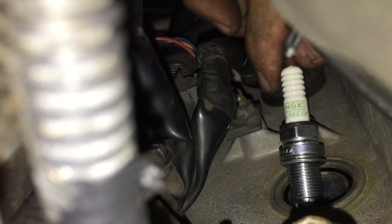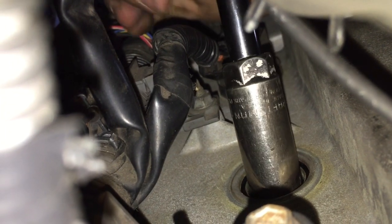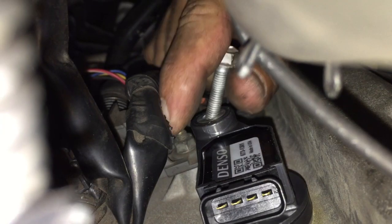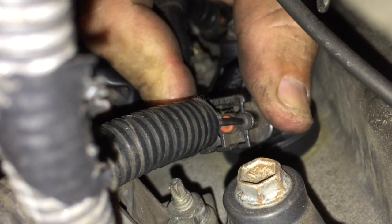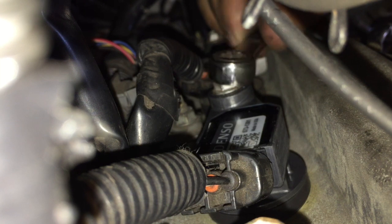I'm going to lower the new plug in nice and gently with my magnet because I don't want to just drop it down in there in case it bends the electrode. Just lower it down nice and easy and give it a little shake. Wire goes to the left. Make sure it clicks. Now I can tighten that 10 millimeter bolt — I'll just lightly snug that to compress the rubber seal on the coil.